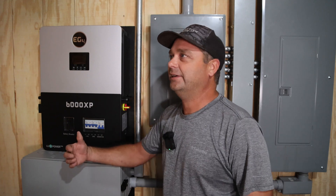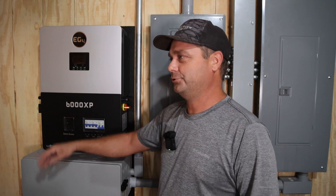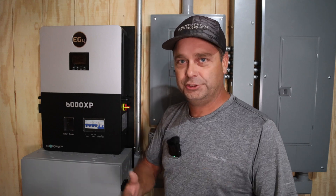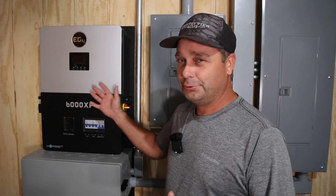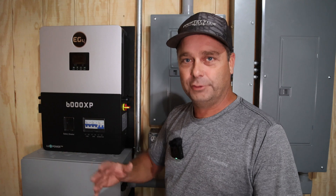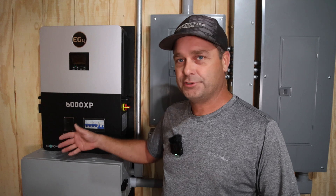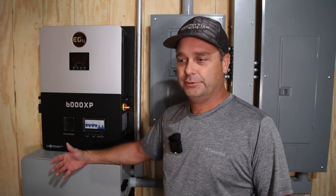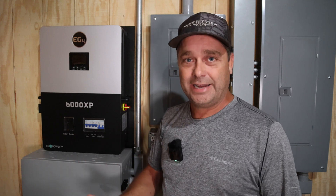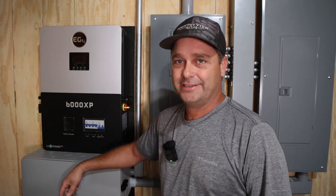Today I'm going to share how I calculate the maximum number of solar panels I can hook up to an inverter or charge controller. Every solar panel is going to have different specs, different voltages and amps, and charge controllers and inverters are not going to be any different. We're going to take the data sheets from both the solar panel and the charge controller to calculate the maximum. In my case, I have 390-watt Canadian Solar panels that I'm hooking to the EG4 6000 XP, and I'll be using that as my example today.